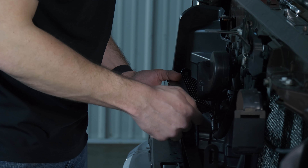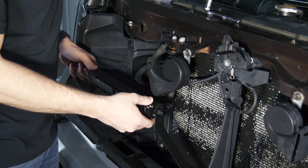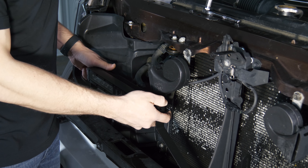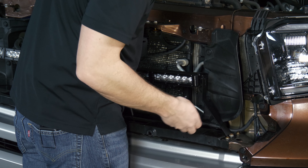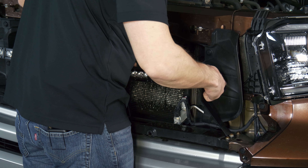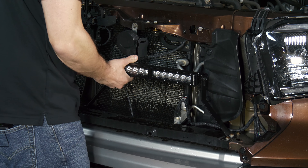All these brackets that we've installed today are super slotted — there's a lot of adjustability. What you're going to want to do is put the grill back on once you get these bars installed and make sure everything sits the way you want it to. Same story on the passenger side: get the bolts started hand tight. We're not going crazy with tightening anything yet until we know exactly where we want it all lined up.